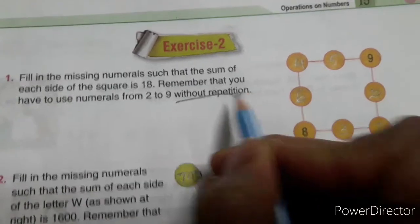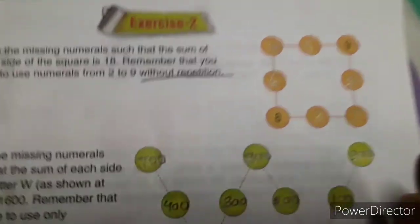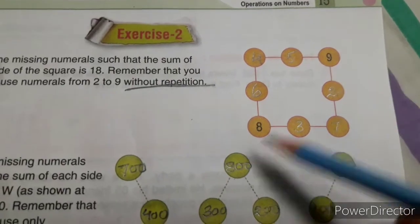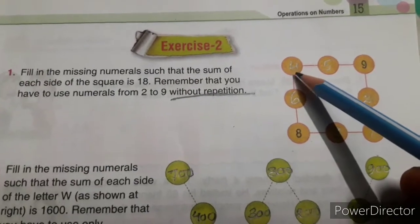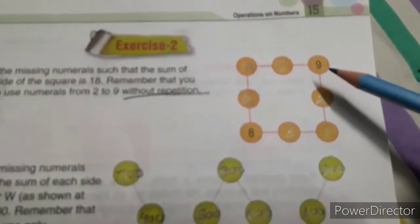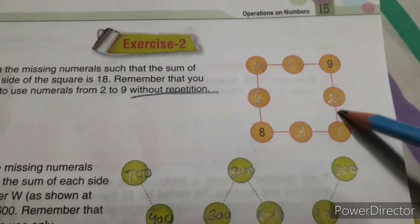You cannot repeat the digit. See this one — only 9 and 8 are written; the other circles you have to fill up in such a way that the sum of each side of the square is 18. This one is mental math — you have to fill up all circles using your brain.